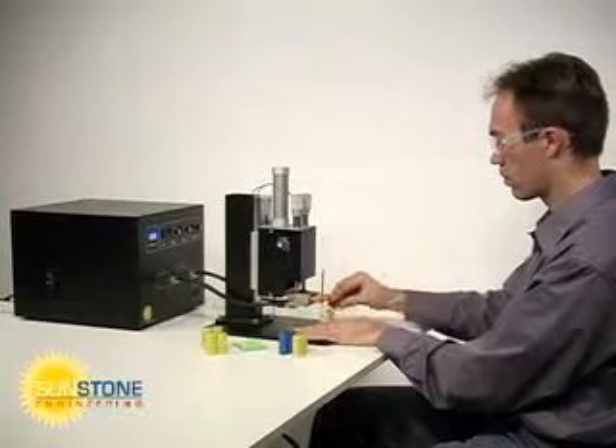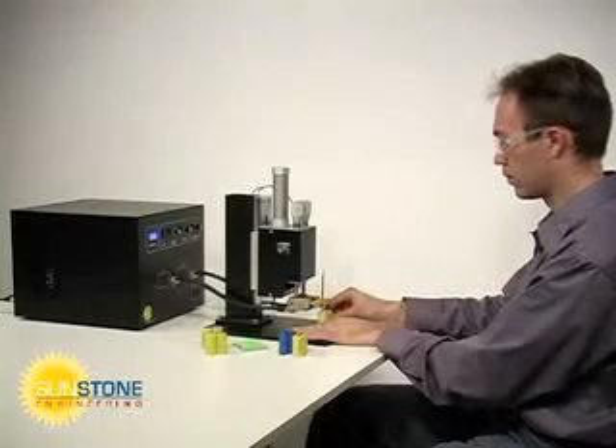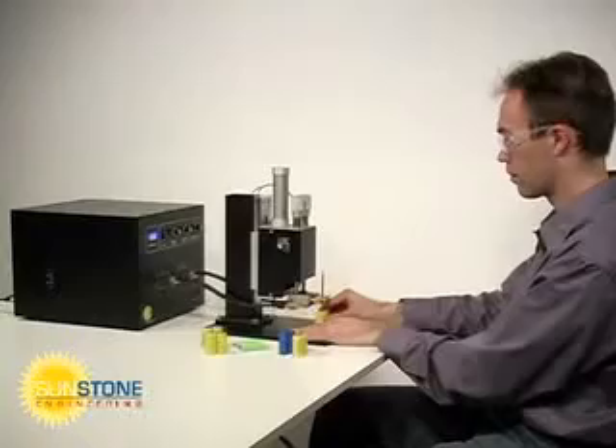Sunstone dual pulse resistance welders are perfect for businesses, laboratories, and government agencies where performance and price are paramount.